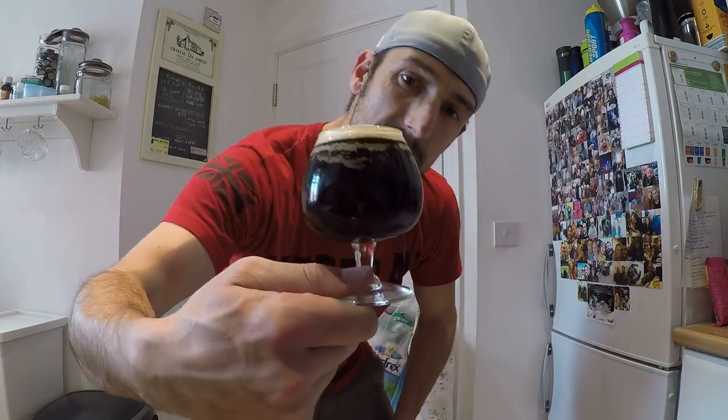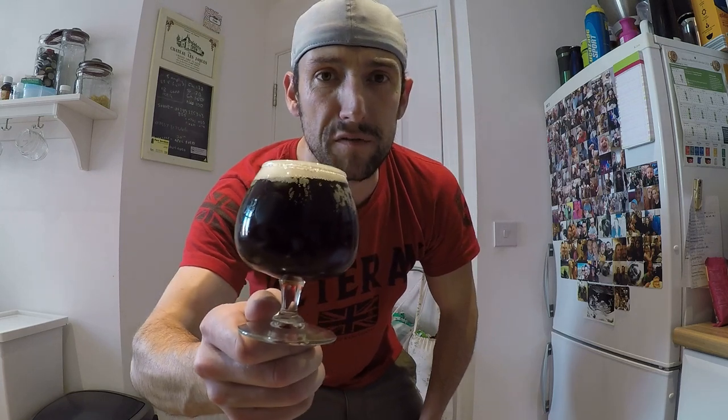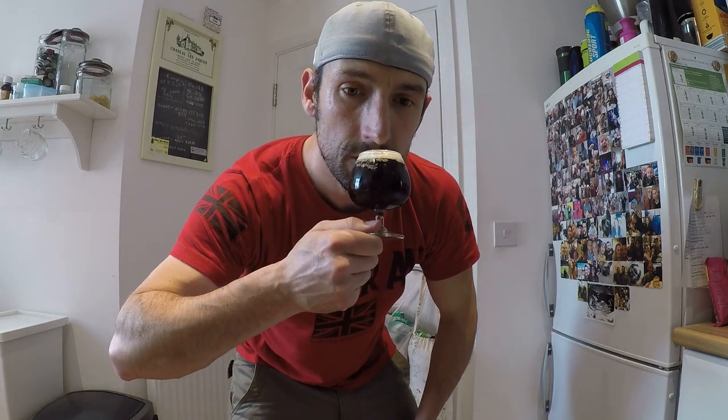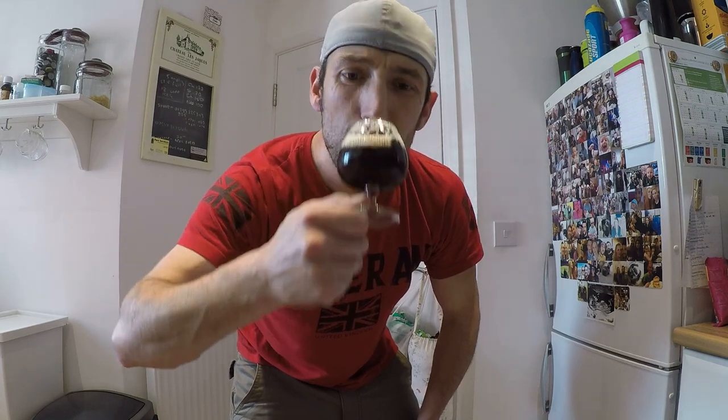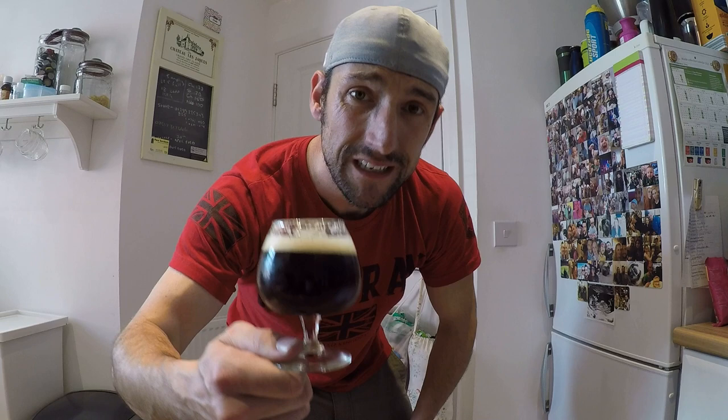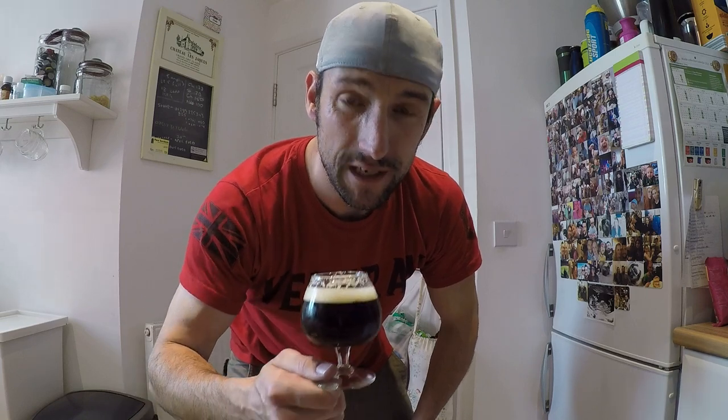That is 40 minutes worth of work — beer from the fermenter into the keg, force carbonated, and it's pretty much there. Just needs a bit of a lager, a bit of conditioning. Already tasting smashing, going to drink a lot of that. Cheers guys, all the best.